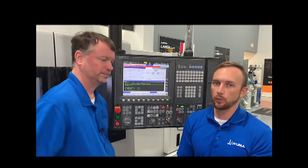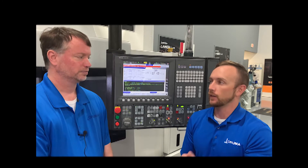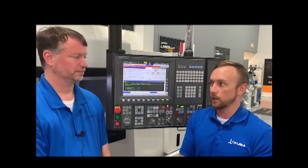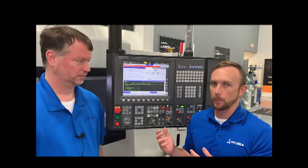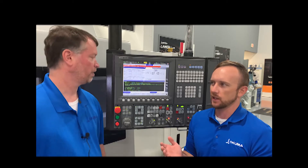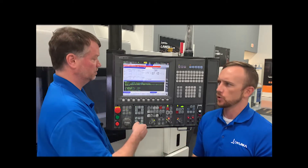So along with your IT group, they're going to give you those numbers — the IP address, the subnet, the gateway — if you need all of that to set it properly at the machine. That's correct. And now, regarding MT Connect, how would you go about setting that on the machine?